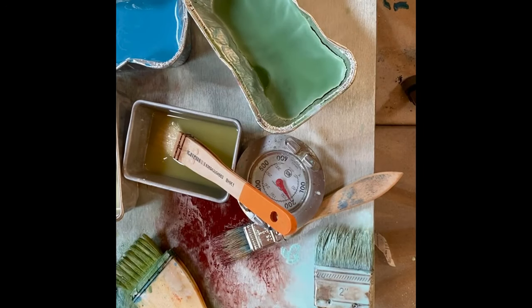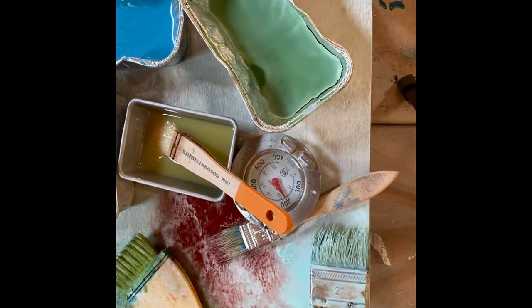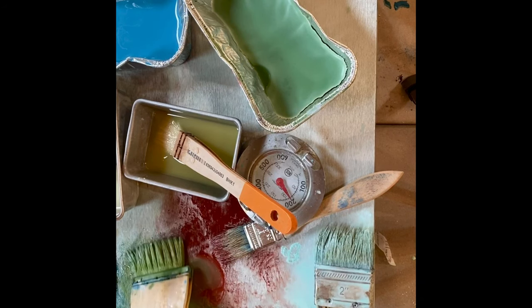Here is my heated palette. I've got all my paints melting and they're at 200 degrees, so some I mix on the palette right here, and then some I like to have pre-mixed in little containers like this.